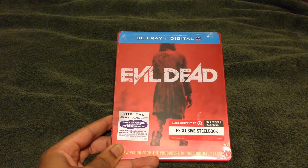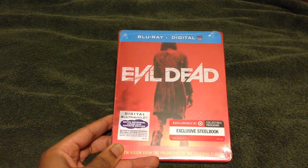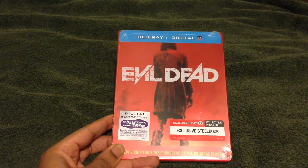Yo, what's going on folks, Elvageek back once again, this time with an unboxing of the Target exclusive Evil Dead Blu-ray Steelbook.